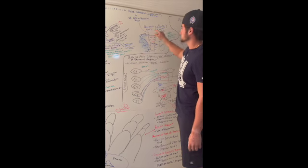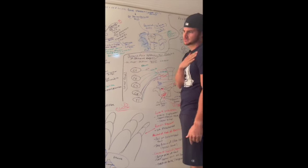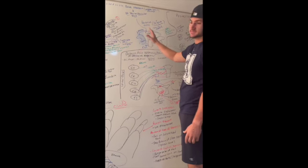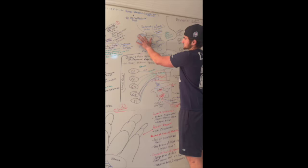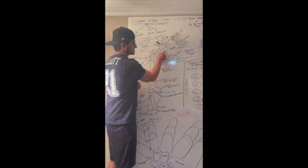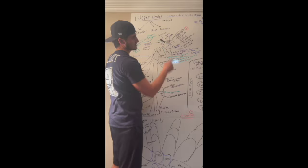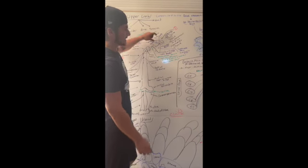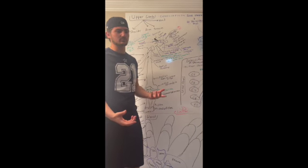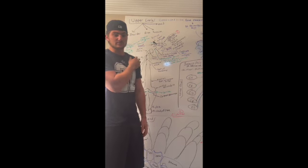The sternoclavicular joint is right here on both sides. It's a saddle joint, so movement occurs in both planes, and it connects your clavicle to your scapula. The clavicle is a really strong and important bone because if you break your clavicle, you can't move your arm too much anymore because it's holding everything together.